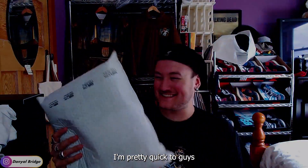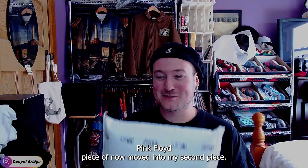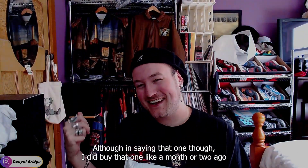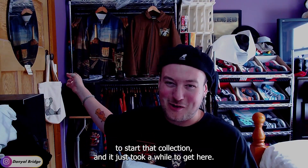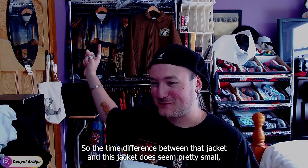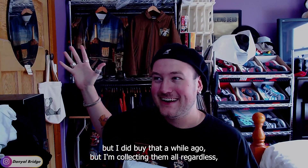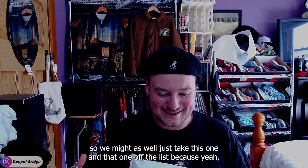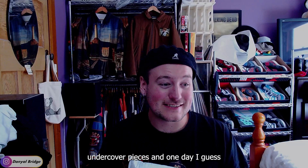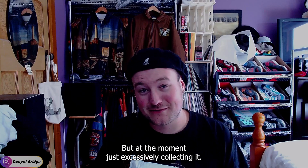I'm pretty quick to it, guys. After my first Undercover Pink Floyd piece, I've now moved into my second piece. Although I did buy that one like a month or two ago to start that collection and it just took a while to get here. So the time difference between that jacket and this jacket does seem pretty small, but I did buy that a while ago. I'm collecting them all regardless, and I want to build up a really big archive of Undercover pieces and one day showcase it in some kind of gallery way or something like that. But at the moment, just excessively collecting.